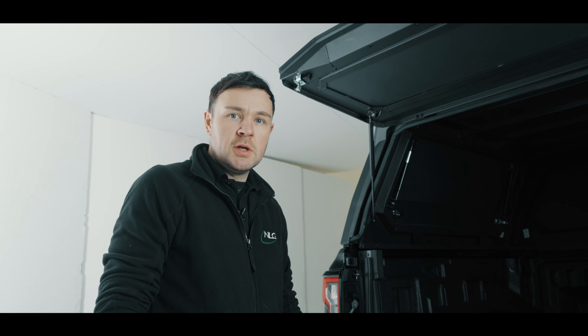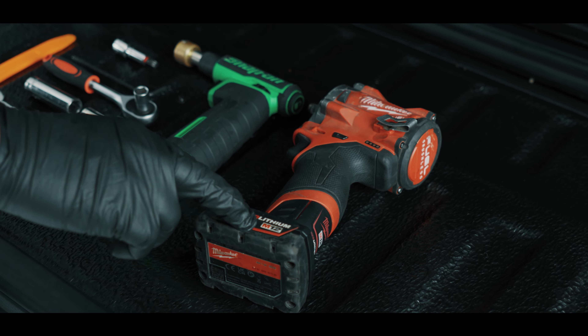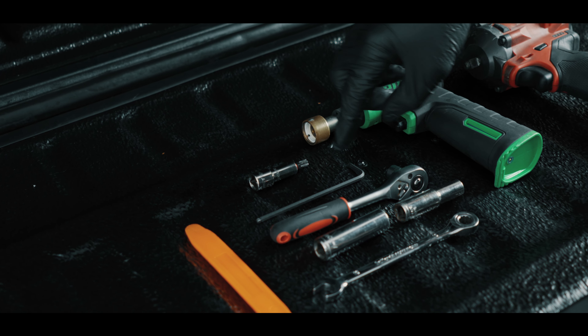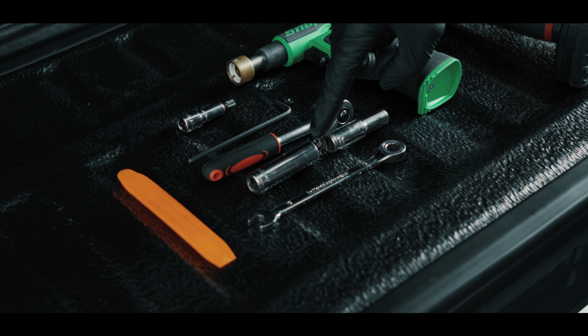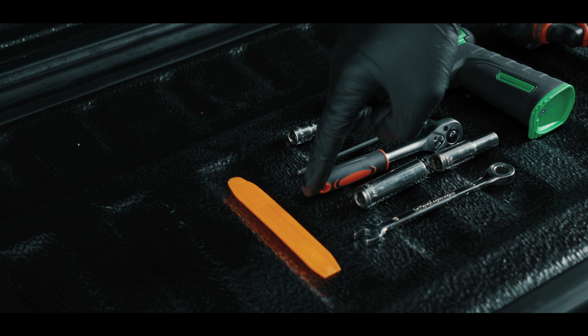These are the tools that you'll need to install the Tomahawk canopy: an impact wrench, a blow torch, Torx 40mm, 4mm Allen key, a ratchet, a ratchet spanner, 13mm socket, 10mm socket, and a plastic trim removal tool.